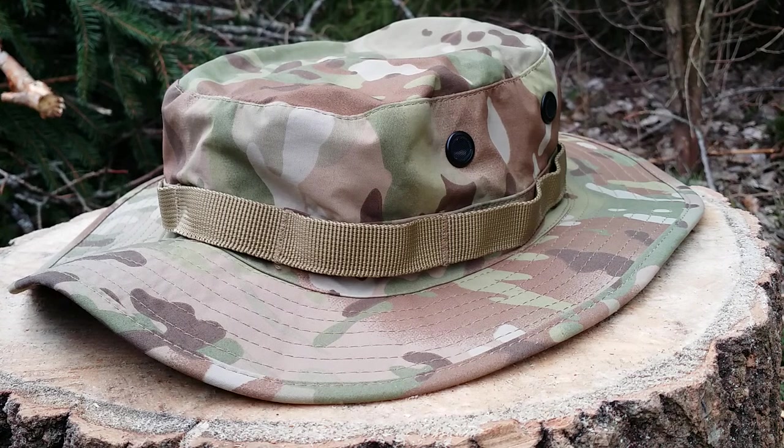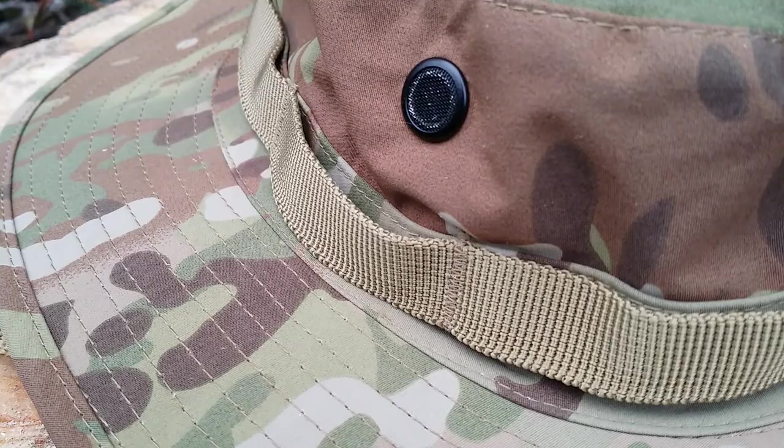A boonie hat, or patrol hat, depending on your position on the globe. A great way to make anyone look like a cunt. But as with any other piece of armor, it's all in the stats and not the looks.